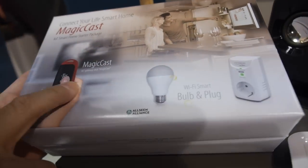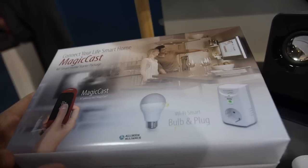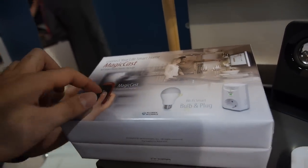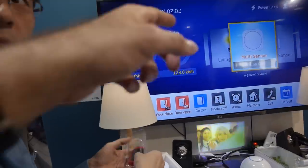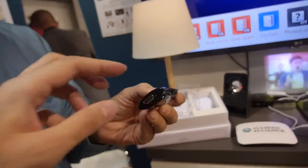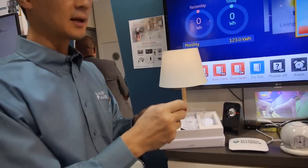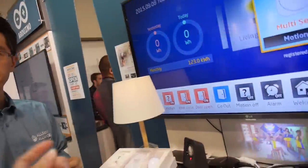MediCast is an IoT gateway stick — the first gateway stick compatible with OSI. You connect the stick to the HDMI port, so it goes to a TV or any monitor with an HDMI port. The CPU is Telechips from Korea, a Telechips ARM processor.